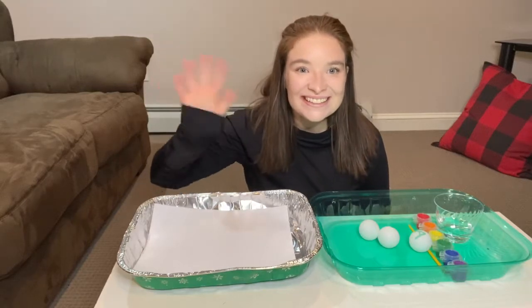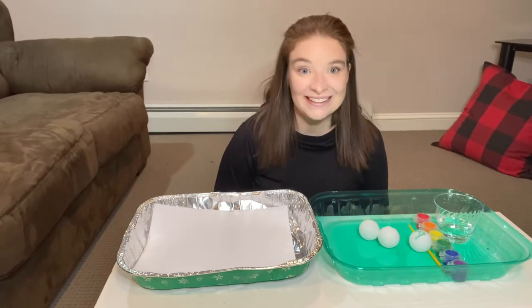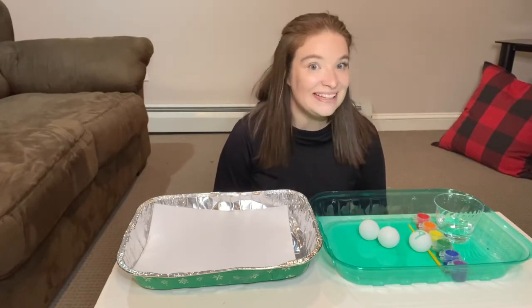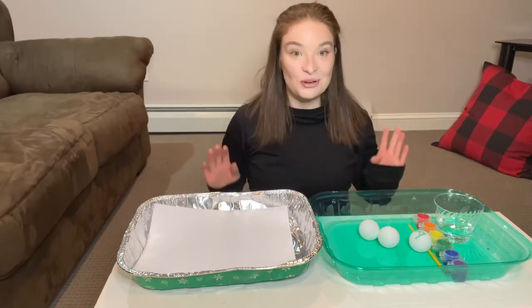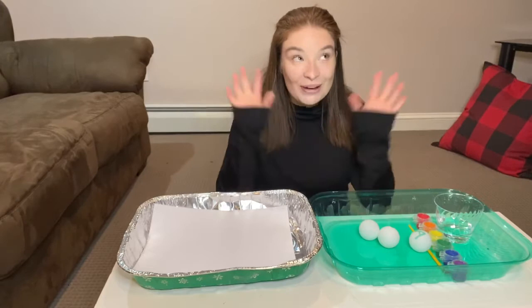Hi everyone! How are you guys doing today? I am doing great and I have another activity for you guys. So are you ready? Let's get started. For this activity, it's going to be a painting activity. Hooray!